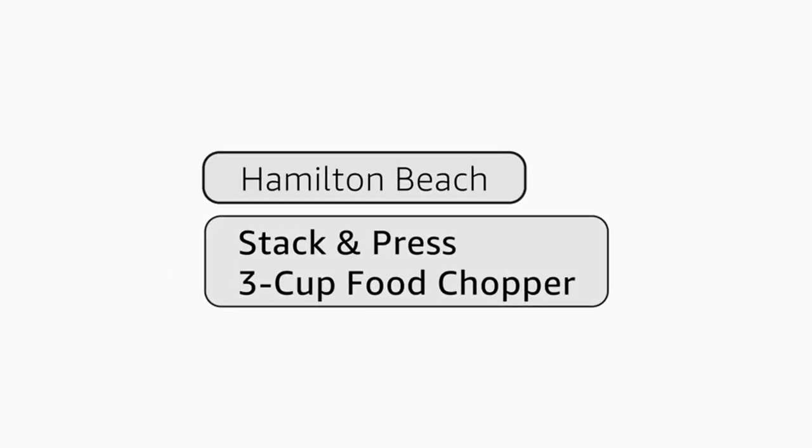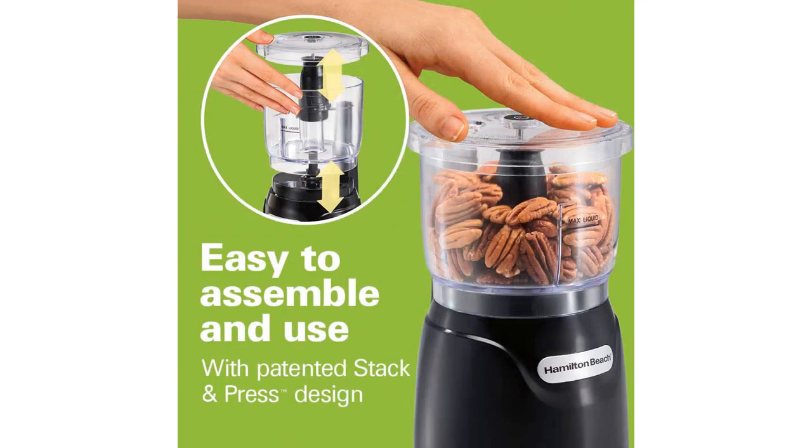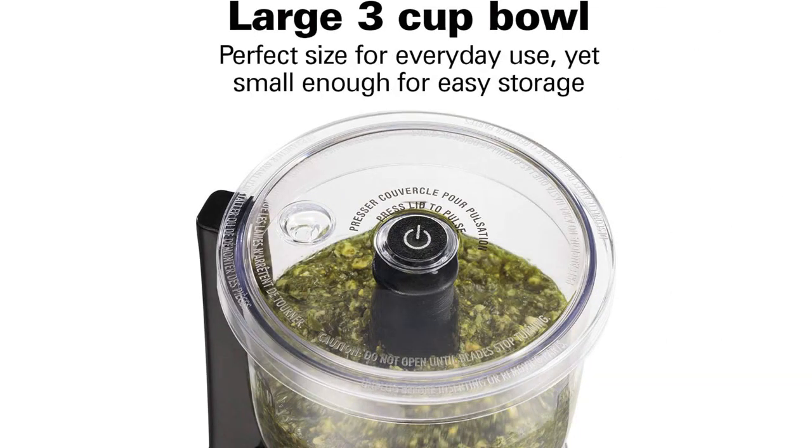Another aspect that I find extremely convenient is the dishwasher-safe bowl, lid, and blade. After each use, I simply toss them in the dishwasher and they come out clean and ready for the next cooking session.